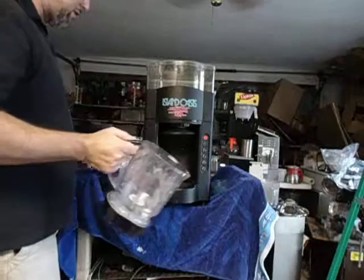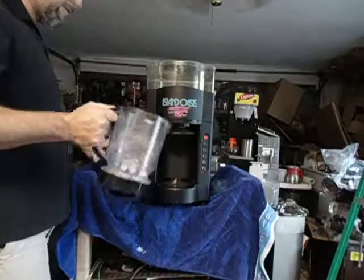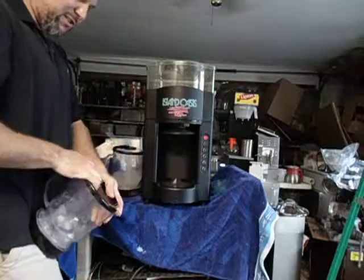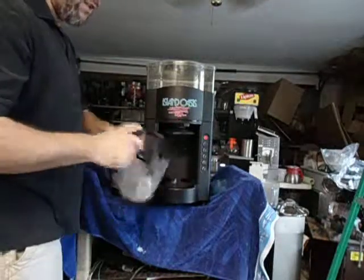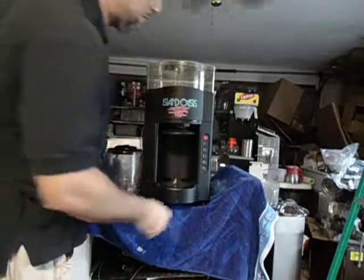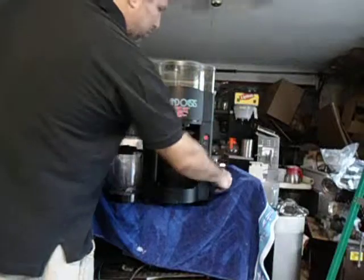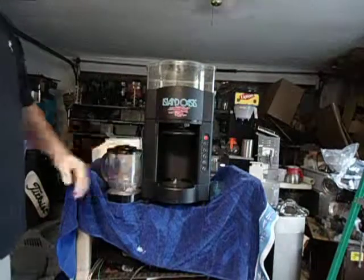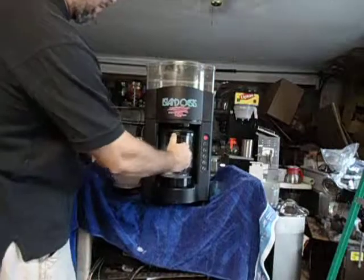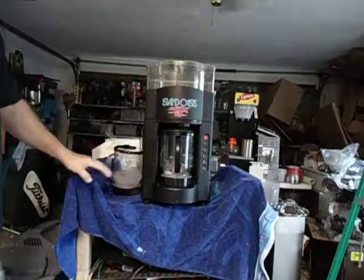It comes with two blenders and these two lids, which are an accessory that directs the drink so it doesn't pour over the sides. It's two magnetic blenders. It also comes with the Island Oasis measuring cup and a flexible lid that, when you put it on, secures it so nothing splashes out.